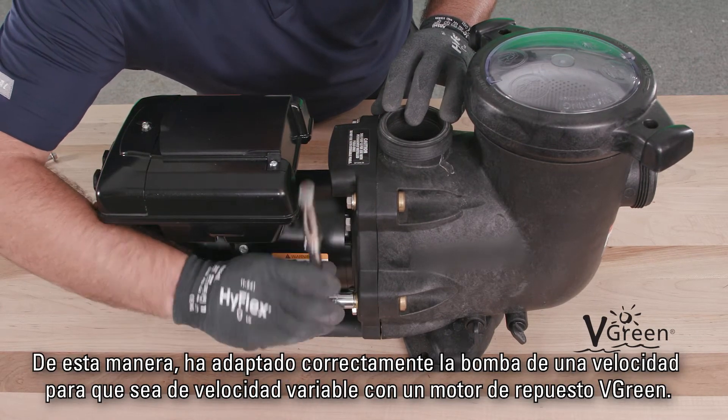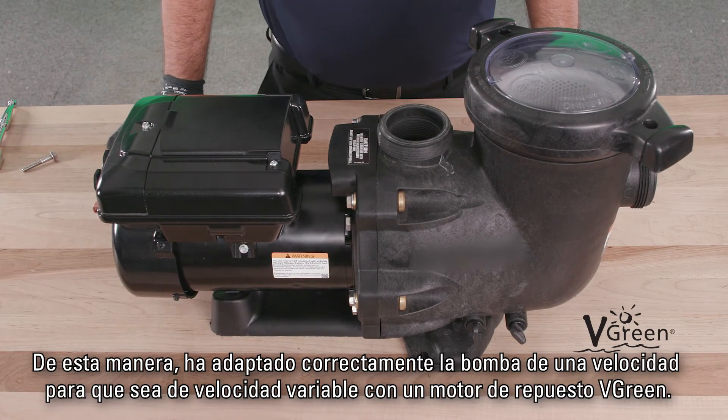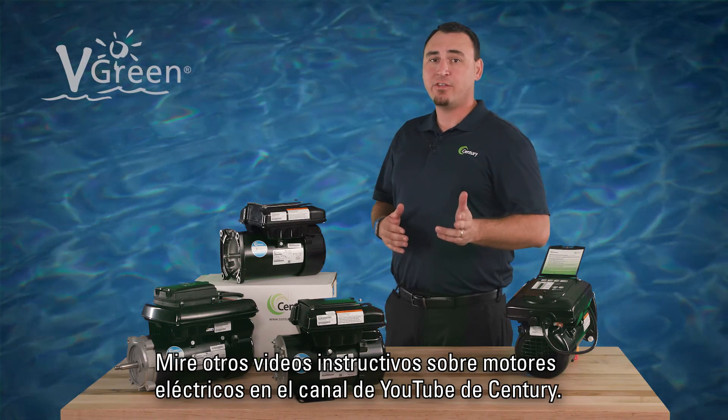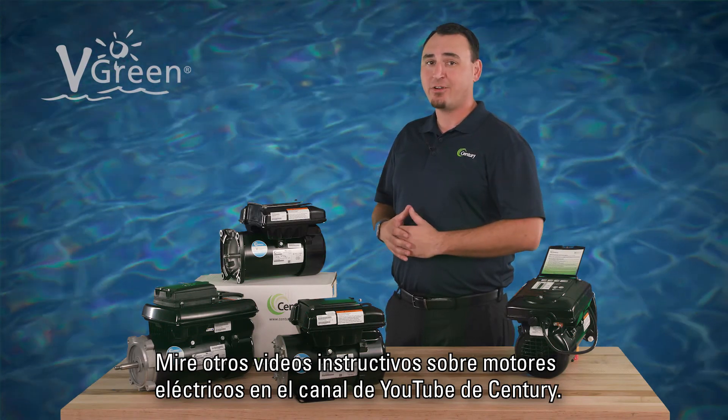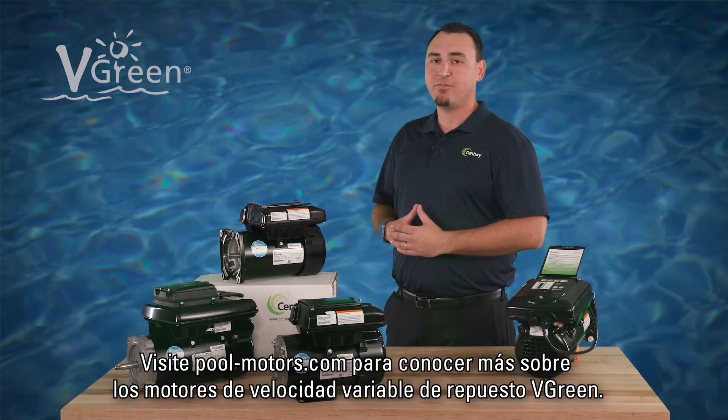You have now successfully retrofitted your single-speed pump to variable speed with a V-Green replacement motor. Check out other how-to videos on the Century Electric Motors YouTube channel, and visit pool-motors.com to learn more about V-Green variable speed motors.